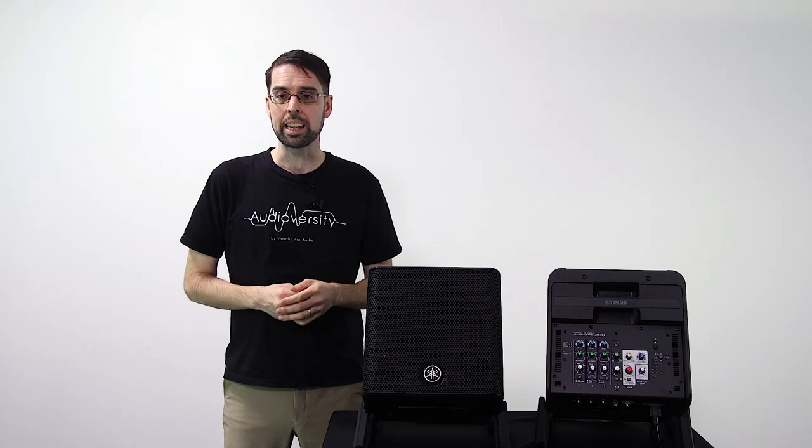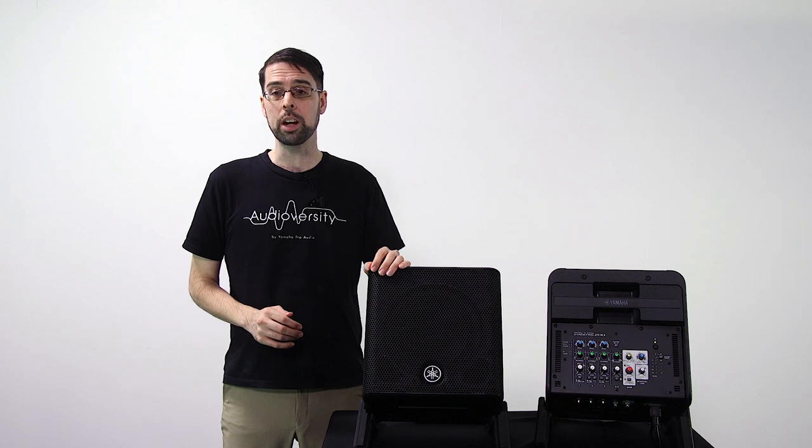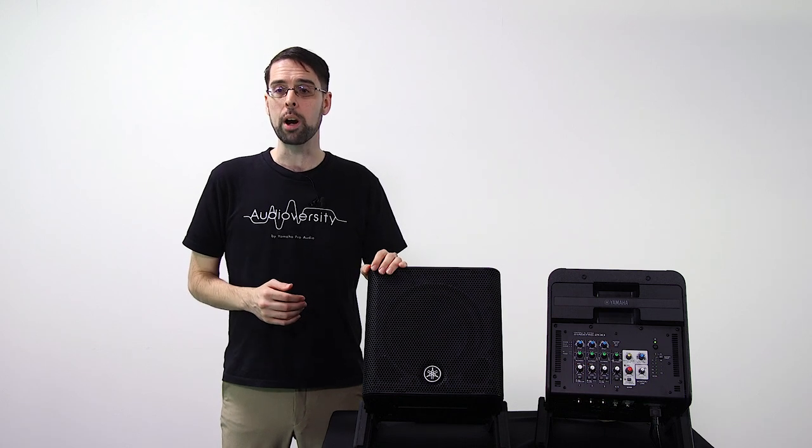Professionals and amateurs alike have used the Yamaha Stage Pass series to entertain crowds as DJs, musicians, and presenters in venues both large and small. But with the introduction of the Stage Pass 200, you'll never be limited on where you can perform.